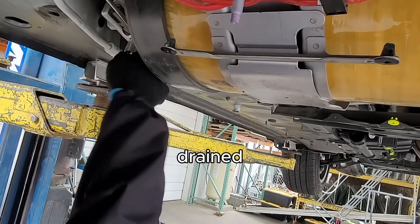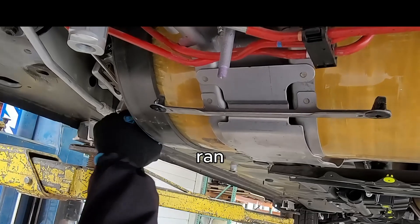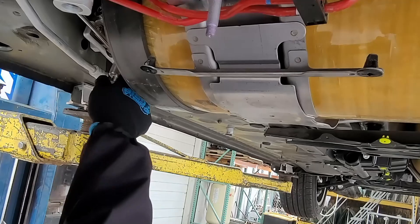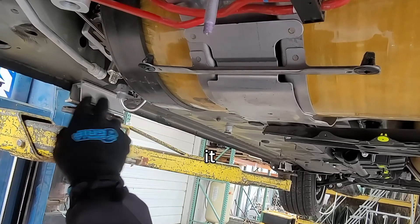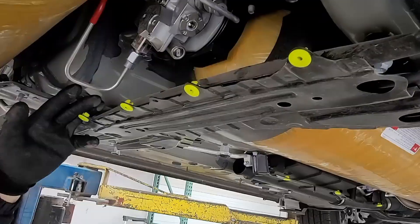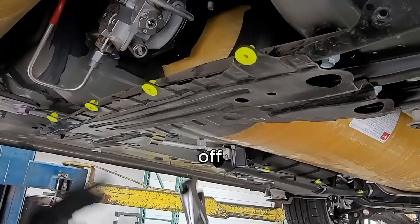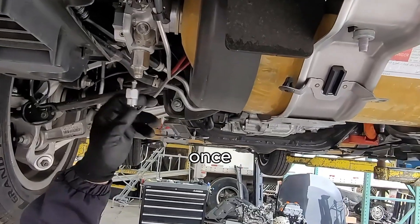What we did is we drained the system of hydrogen fully — we basically ran the car out of hydrogen and emptied the tanks completely. This tank is now free to be disassembled. Follow the same procedure for the other two tanks, and once that's done you can lower the tanks off the vehicle.